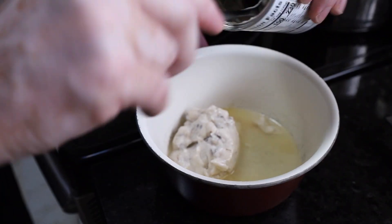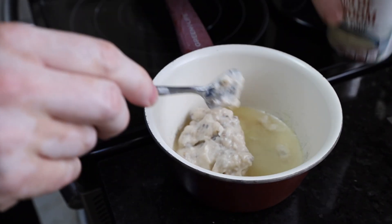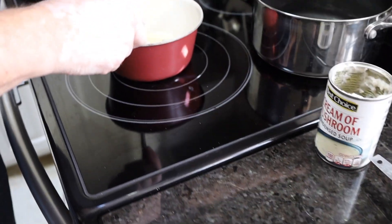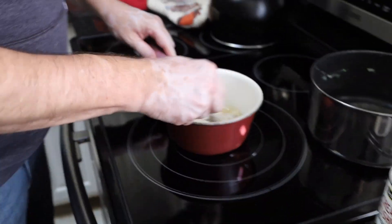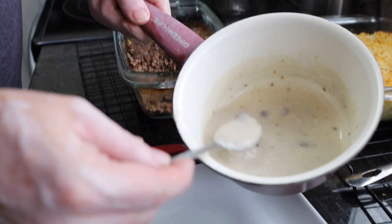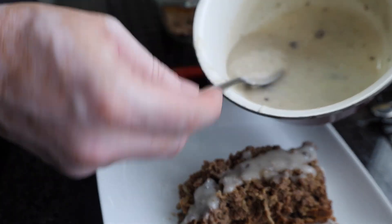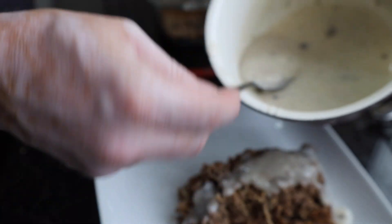We're going to heat this — basically all we want to do is get it nice and hot, making a nice little gravy to go on top. Our sauce is bubbling. We've cut our meatloaf and taken it out — you can actually see the onion and everything in there. I'm just going to take some of our gravy and put it on top. There we have it — a nice mushroom soup meatloaf.